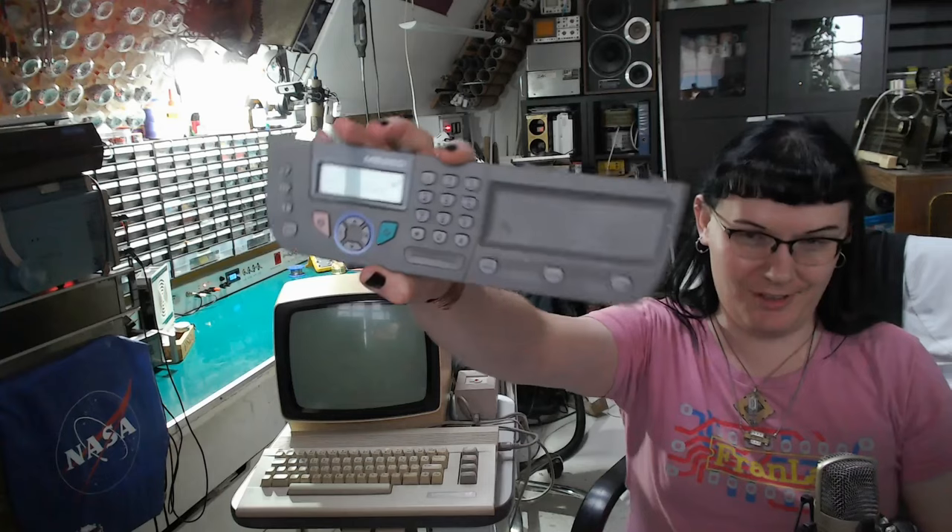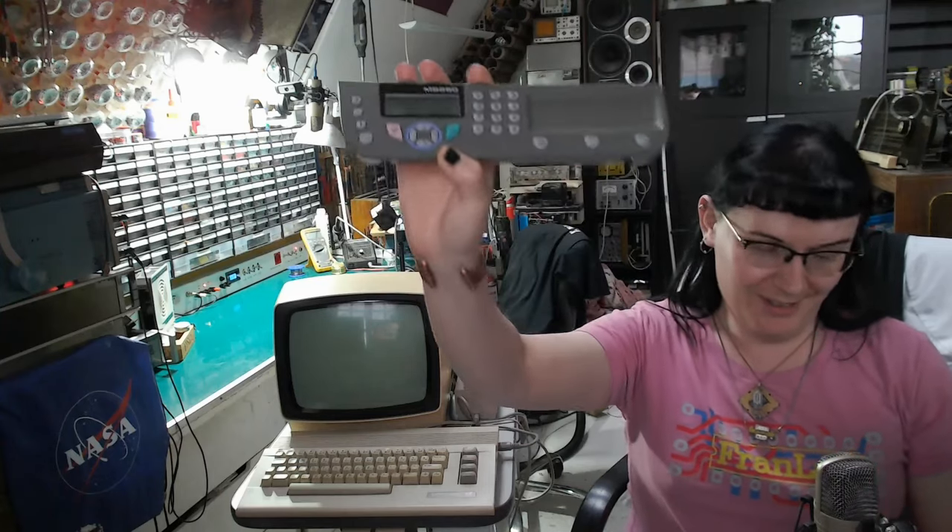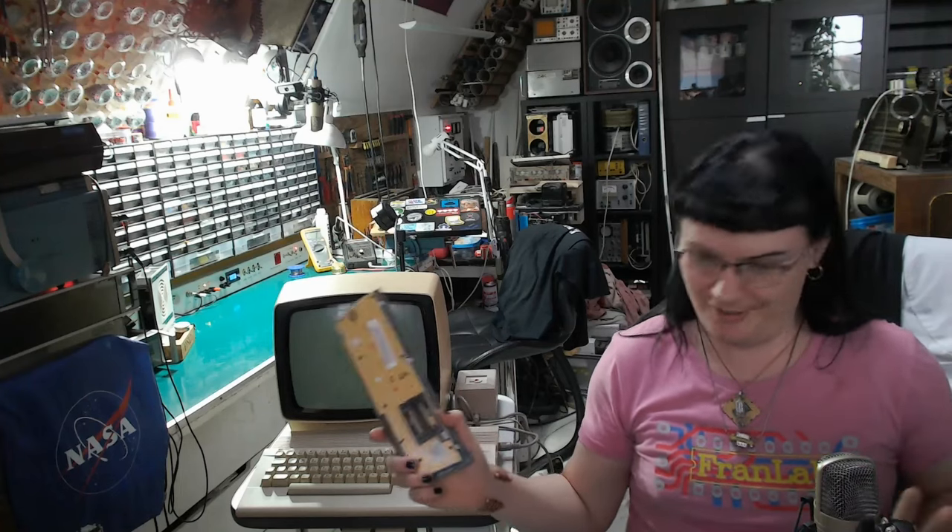Still got the control panel from that printer, just in case I want to make a teardown video of this thing. Something arrived from America — you may know what it is, but it's time to share that.